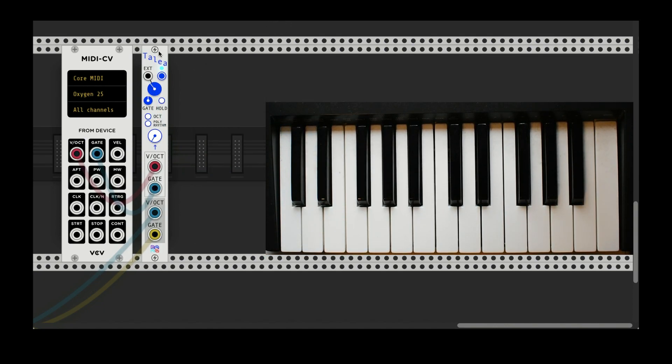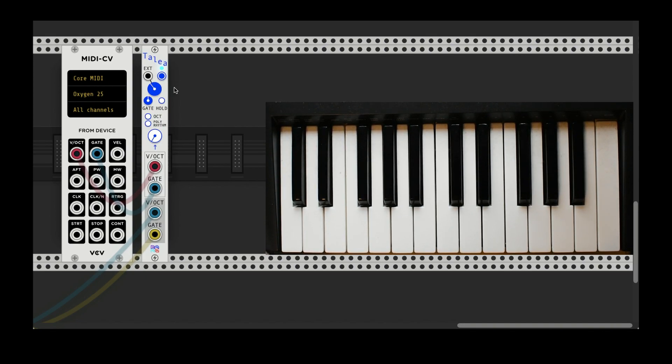So that's the external input. You can get creative and use CV and connect an LFO to it so the tempo keeps changing. But anyway, let's move on to the polyrhythm mode.